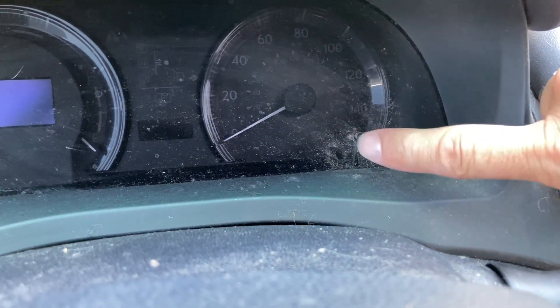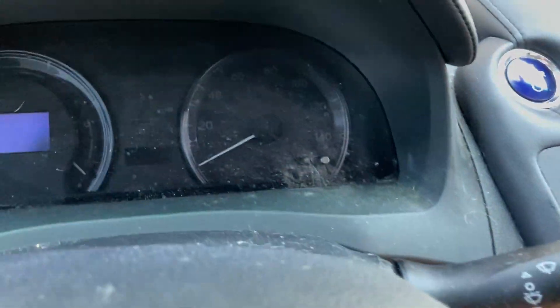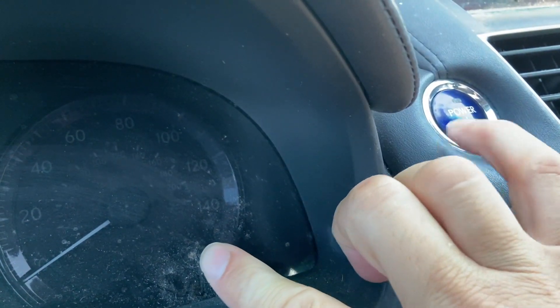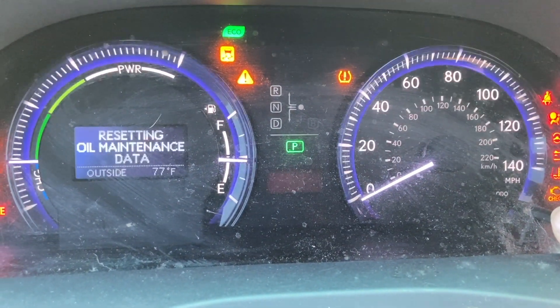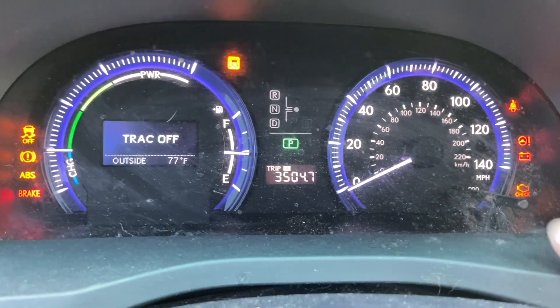What you want to do is press and hold this button while you turn it on — like this. Press, hold, then turn it on, and you see the dashes. Keep holding it — it'll disappear to zero, and that's how you reset it.